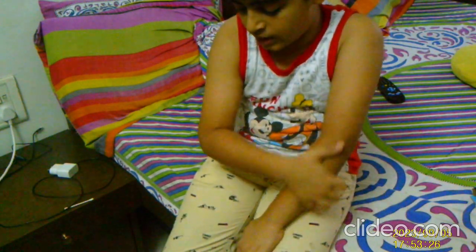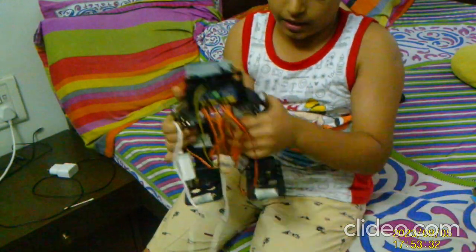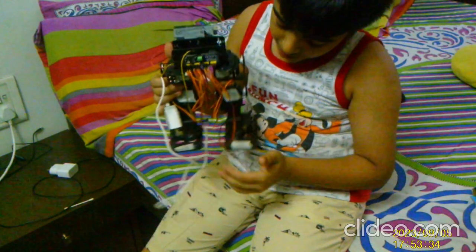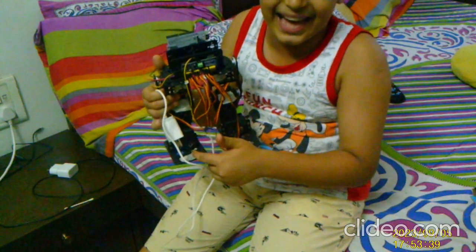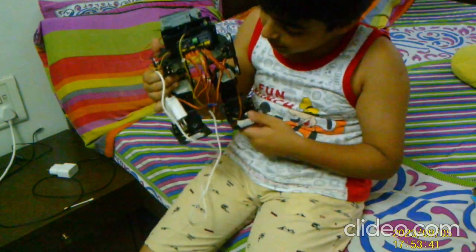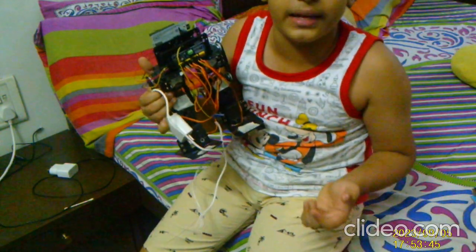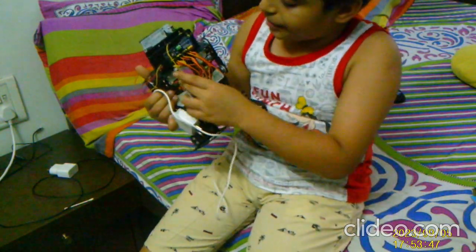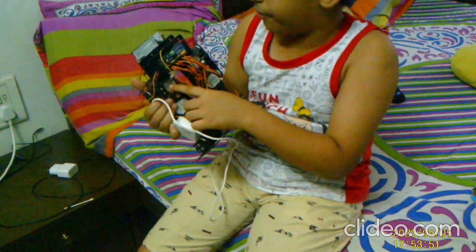Let me show you over here. This is our left ankle and this is our right ankle, labeled as LB and RB. This is our left knee and this is our right knee, labeled as LM and RM. Then we come to our hip — left hip and right hip — labeled as LU and RU.